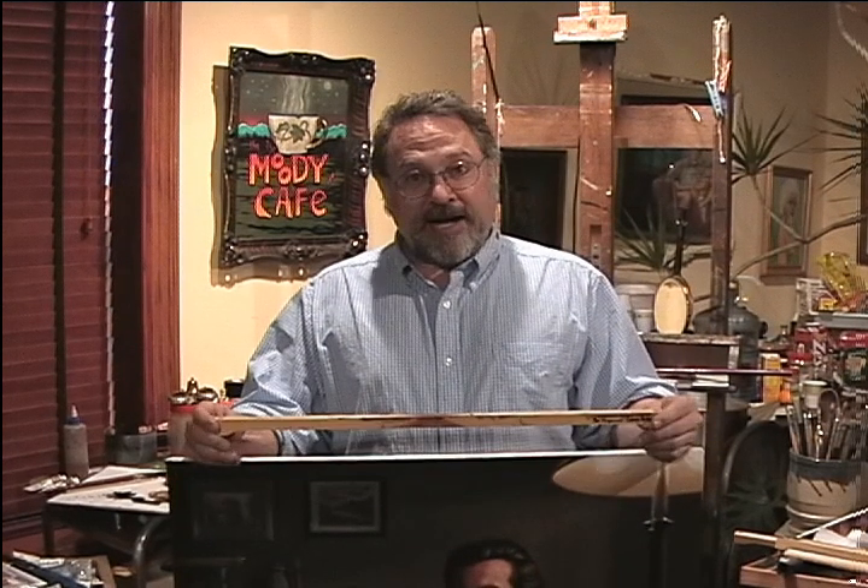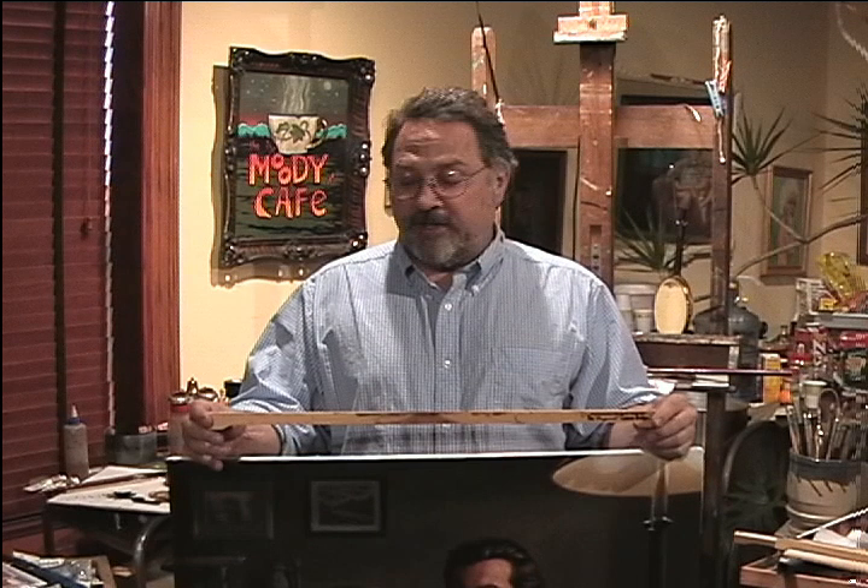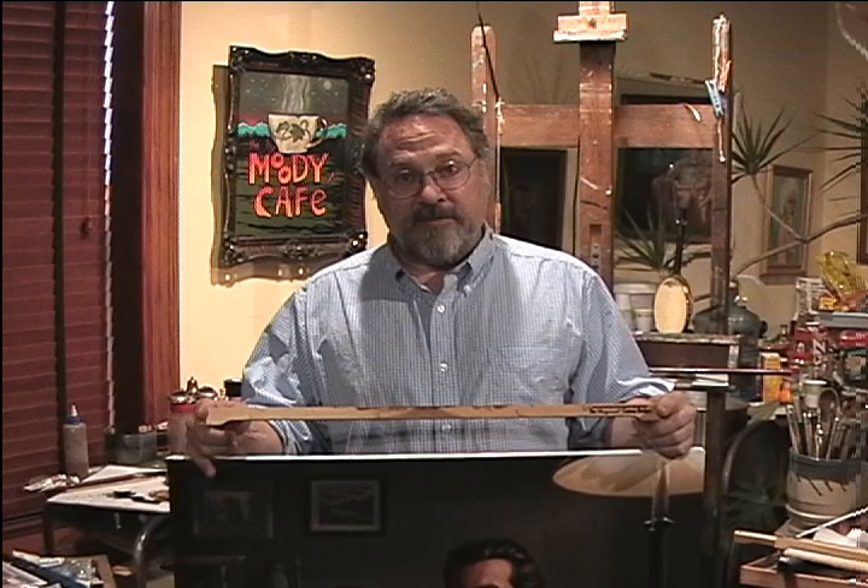Hi, my name is Steve Sawyer and I want to introduce you to what I know is going to be one of the most useful tools an artist can have that uses an easel. This is the original canvas bridge.